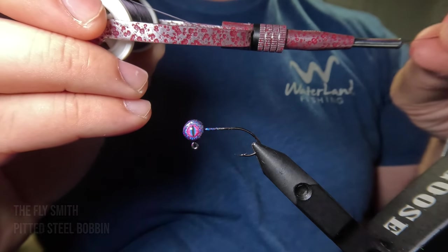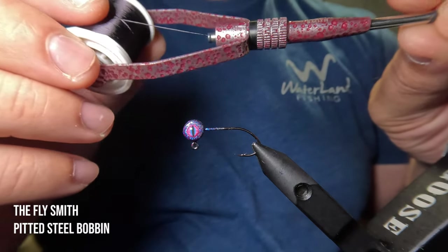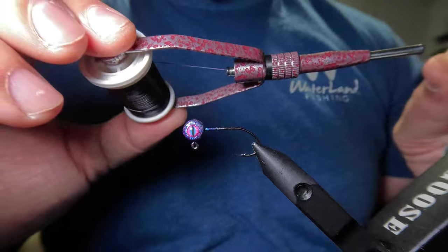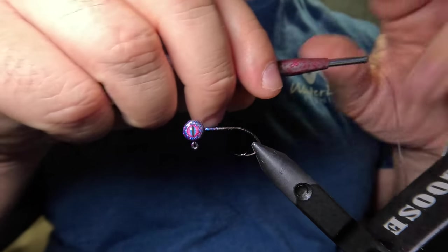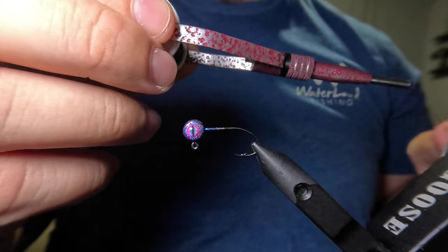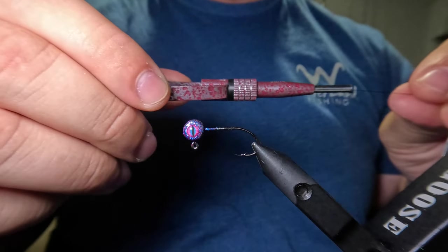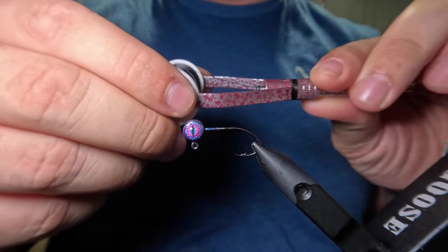Take a look at this bobbin — it is absolutely stunning. This is the pitted steel bobbin by the Flysmith. On top of being beautiful, this thing is just incredibly well machined. It's very sturdy, nice and heavy, so it has a great feel to it. It's very easy to adjust with these arms — you can bend them out really easily, but it also won't move unless you want it to. It stays in place.